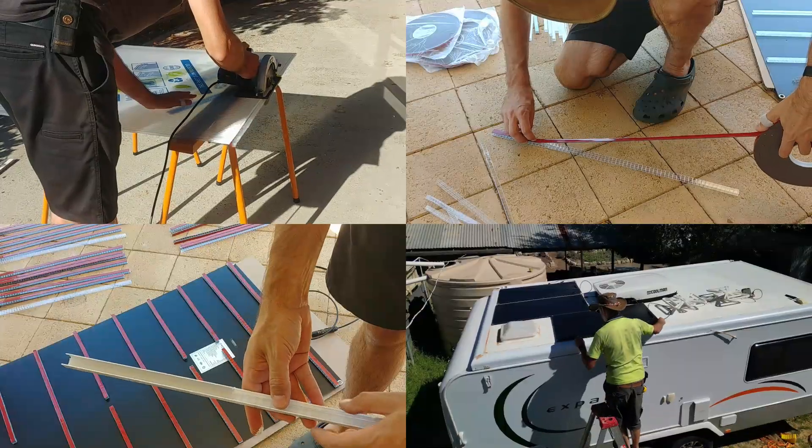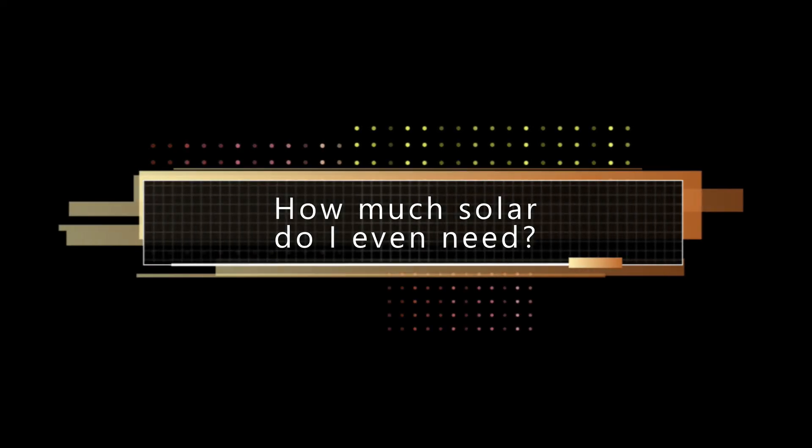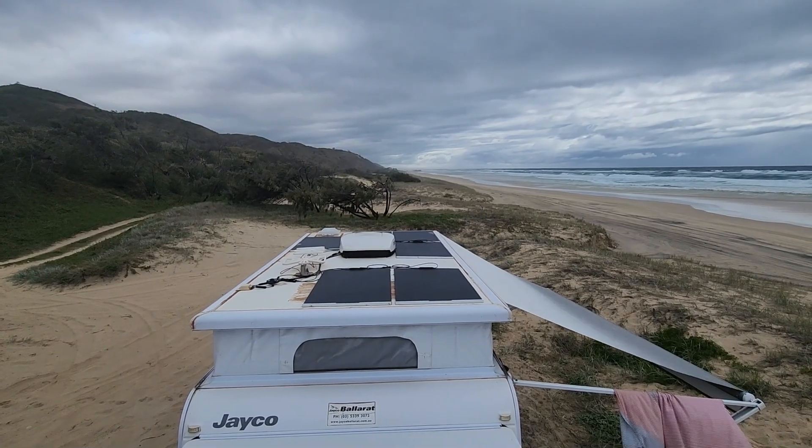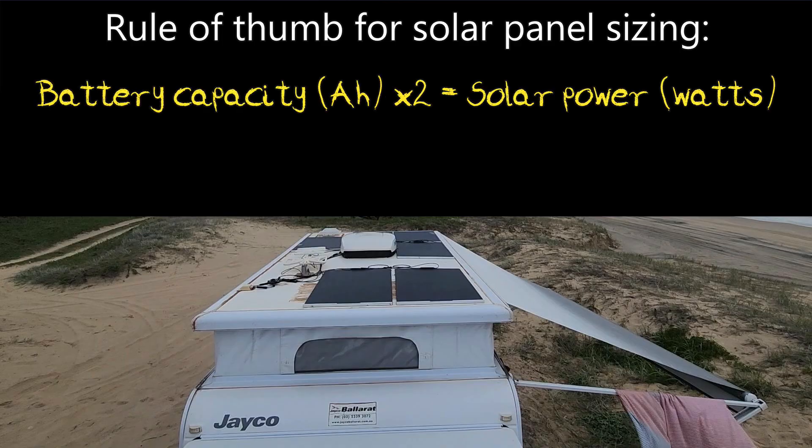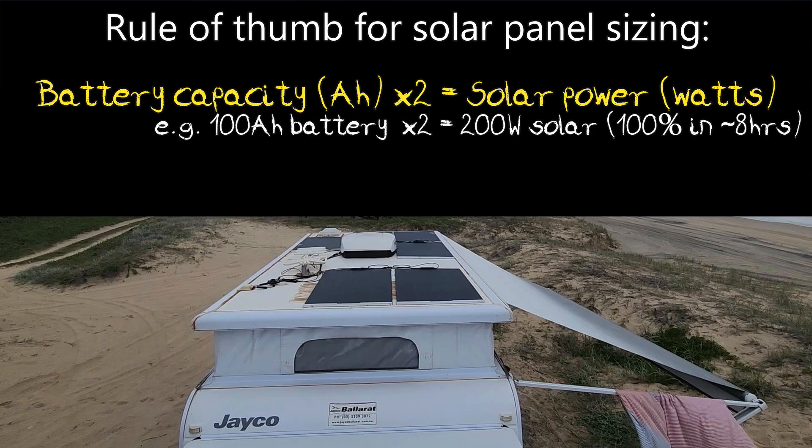The first thing to consider is how much solar do you actually need. As a rule of thumb, take your battery capacity in amp hours and double it to get the number of watts of solar you should aim for. So if you had a 100 amp hour battery, aim for 200 watts of solar. This allows you to fully recharge your batteries in about eight hours of daylight.